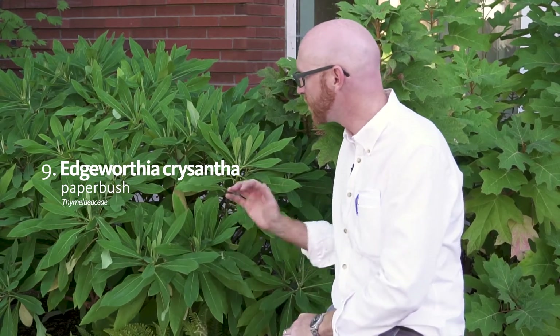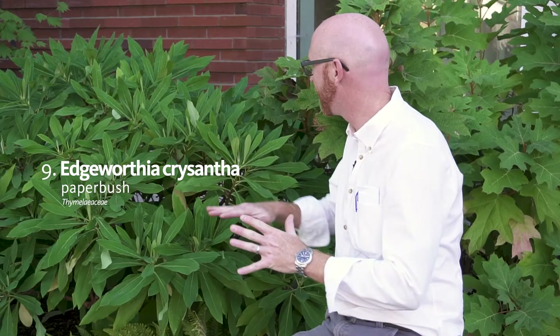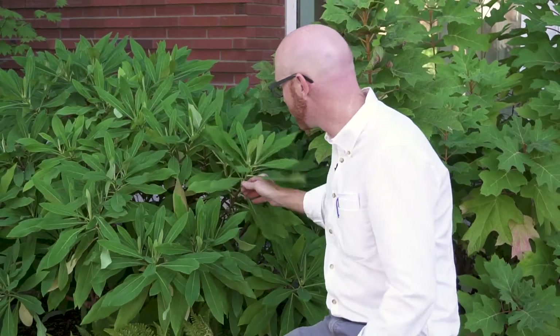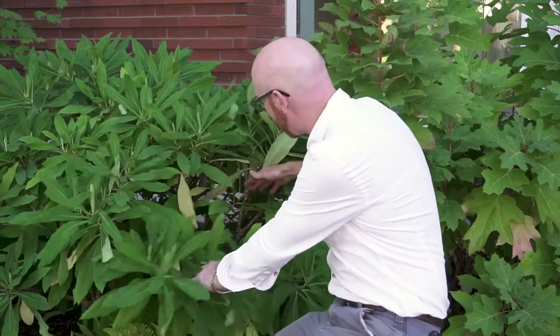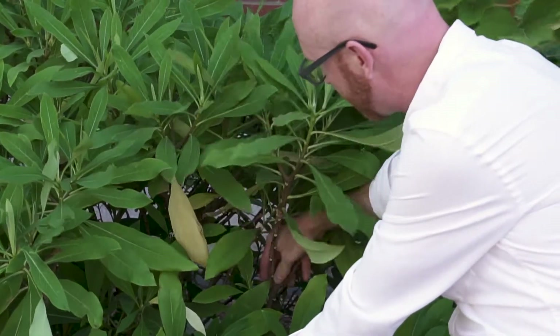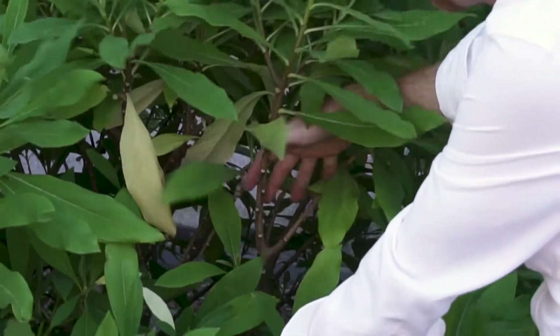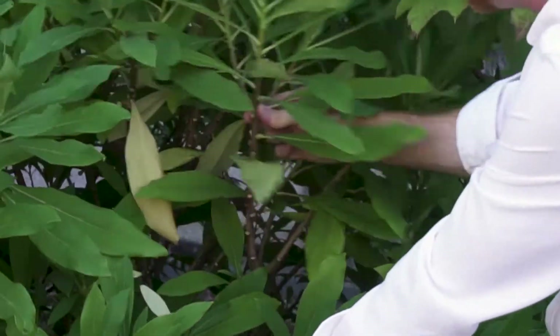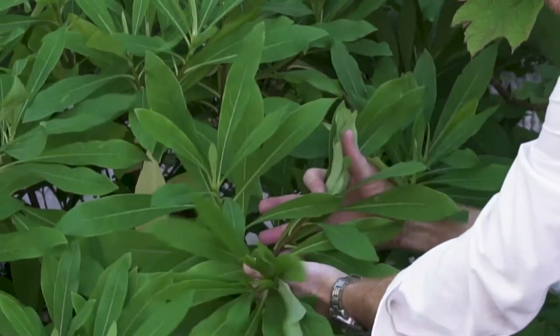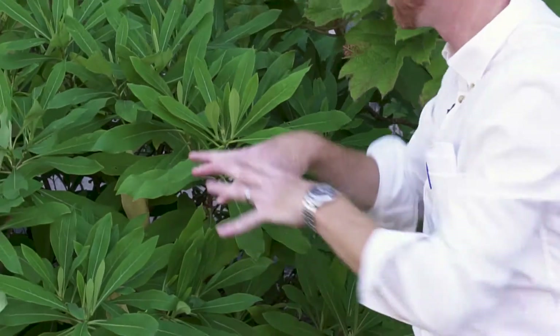Paperbush — I really like Edgeworthia. You'll note this is an unpruned shrub and it has very uniform branching. The reason for that is at every time it terminates in a bud, it branches three times. So you'll note three branches here, and here's where it stopped last year, and then this year it had three branches again. That branching pattern allows us to have this really nice compact and uniformly branched shrub.